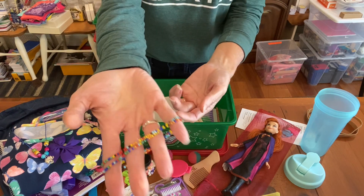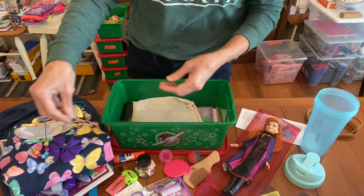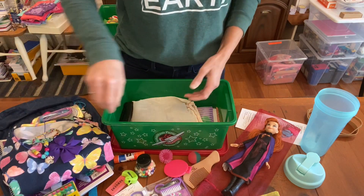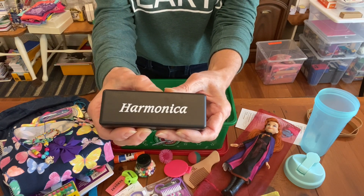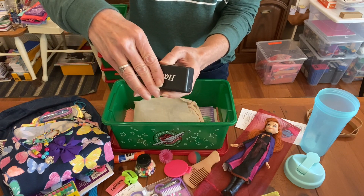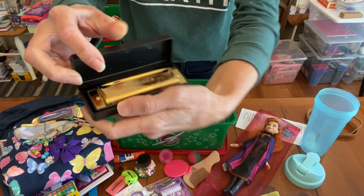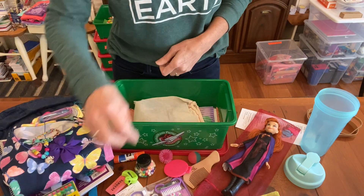The bracelets I bought at Hobby Lobby in a bigger set — they're multicolored stretchy bracelets. She also has a set of crayons. And to perhaps shape her into a future musician, she has a harmonica in her box. I love that it has a case and it's gold — hopefully she will love learning how to play it.